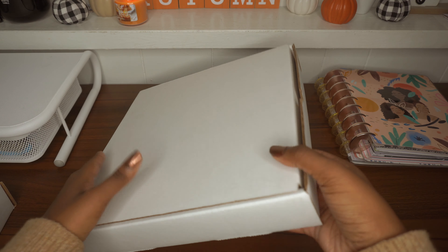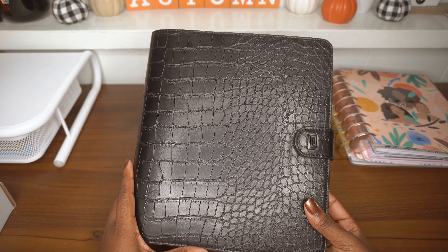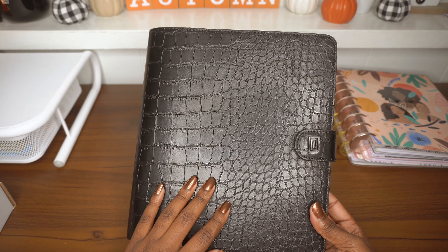It comes with this dust bag, which I am very grateful for — I'm definitely going to keep my planner cover in this. Let me remove the tissue paper so we can get the full effect. Wow, this is gorgeous! I got the midi size, which fits a classic Happy Planner — fold-over in the croco design, all black of course. You can see the little Nautique logo right here.